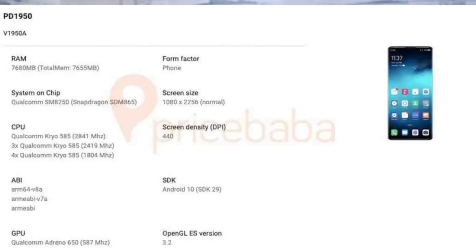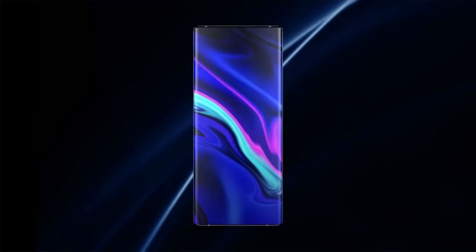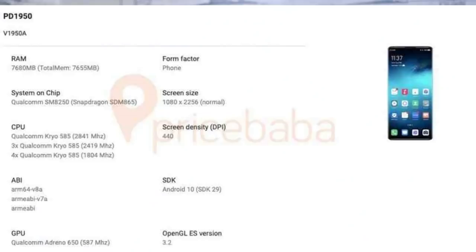The V1X3S comes in 8GB+128GB and 8GB+256GB storage variants, as well as a 12GB+512GB variant with UFS 3.0 storage. The back camera setup is a triple camera with a 64MP main sensor, 13MP ultrawide angle lens, and 13MP telephoto lens. The front camera is a 16MP selfie camera.